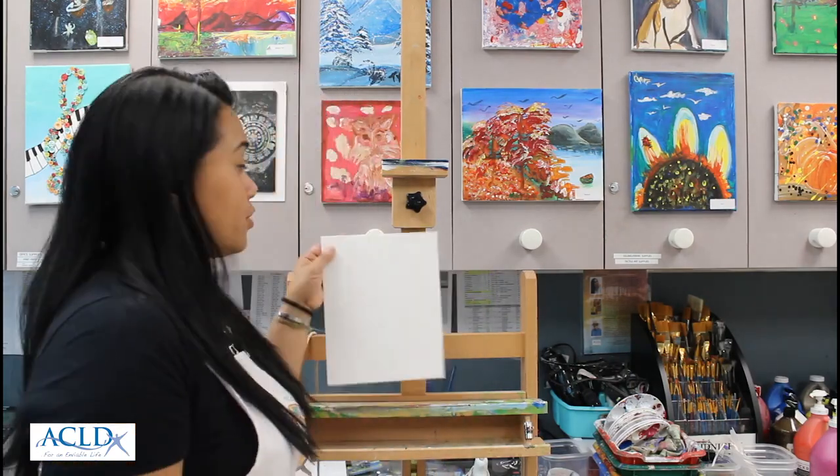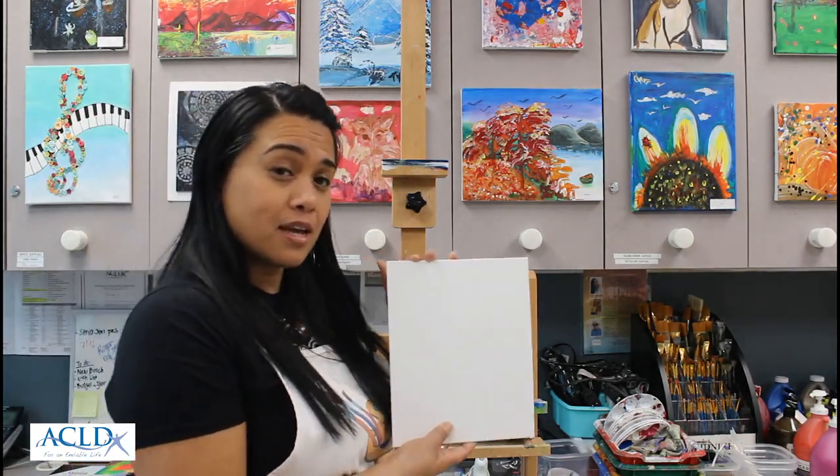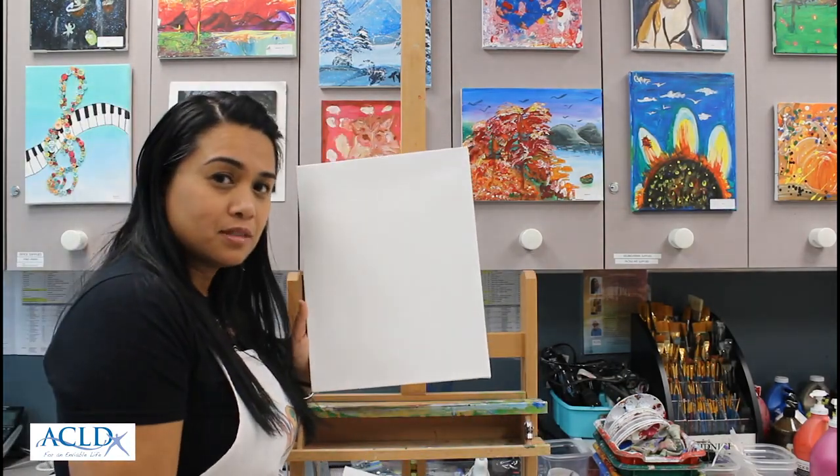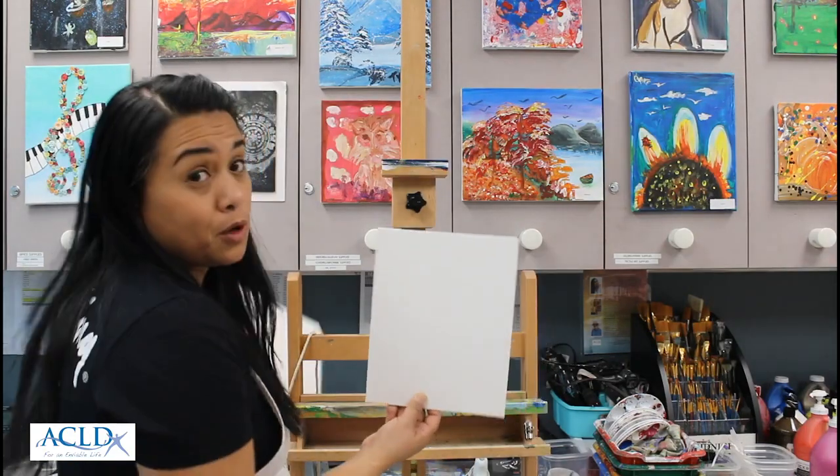Hi! Today's lesson is going to be creating a birch tree landscape using yarn. Birch trees are those long, thin white trees that you see. You can either use your 8x10 canvas, or if you want to go a little larger, this is an 11x14. I'm preferably going to go with a smaller canvas.